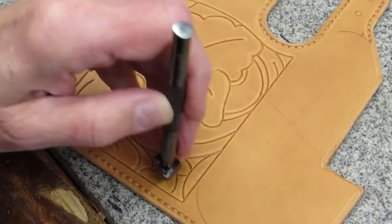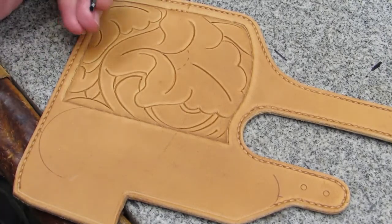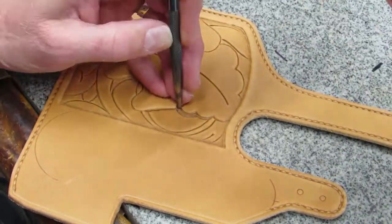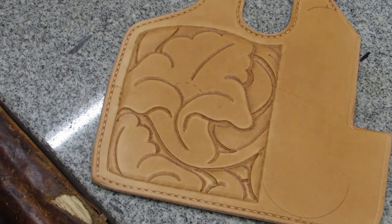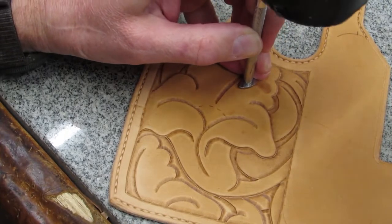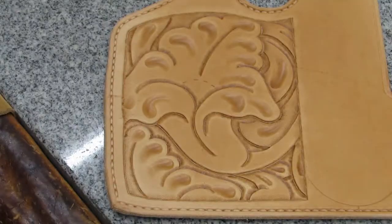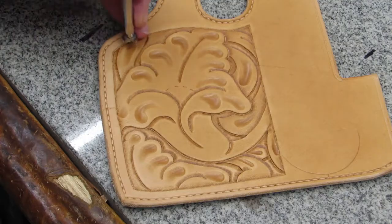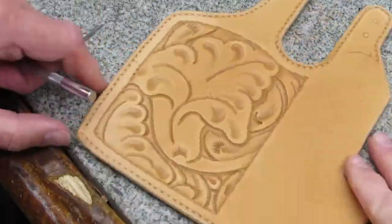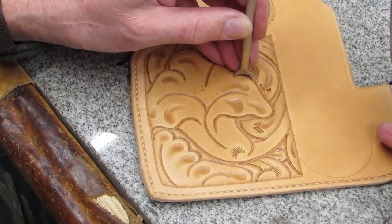The next tool I use is a half-inch beveler on the border of the pattern. This is followed by the eighth-inch beveler. Next is the quarter-inch pear shader, followed by the eighth-inch pear shader. I follow that with a three-eighths camouflage tool. Then I use a series of veiner tools from half-inch, five-eighths, three-quarters, up to an inch and three-eighths.